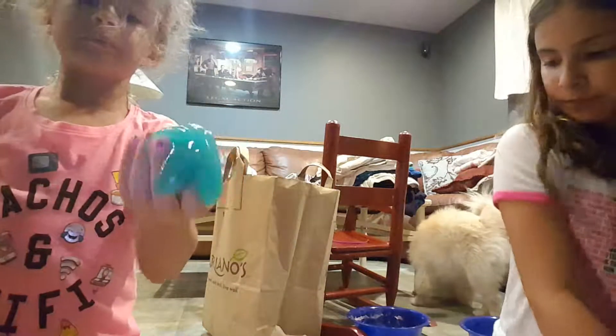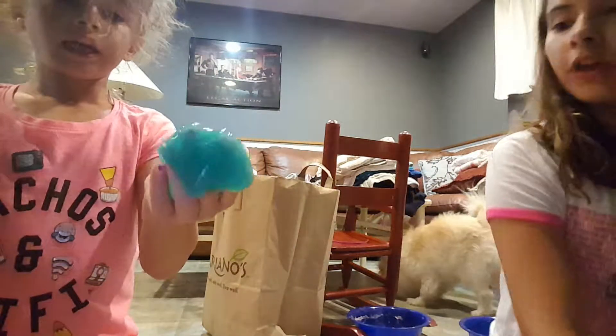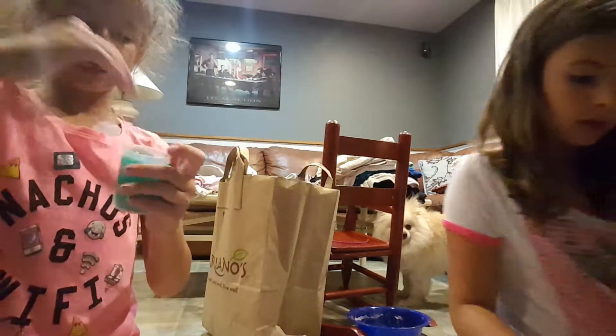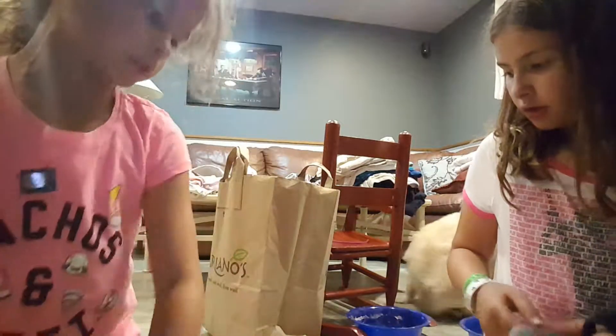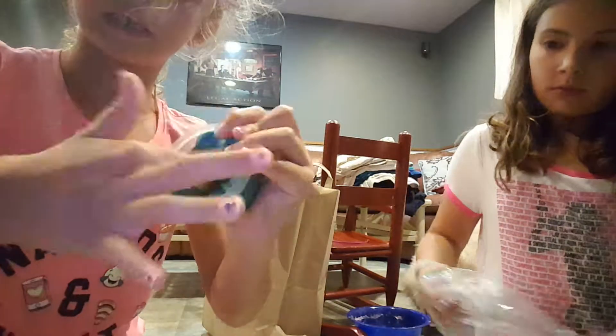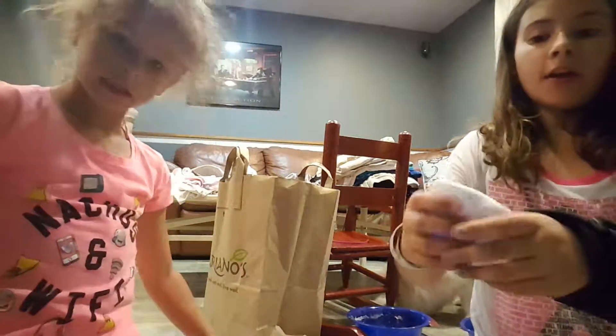This one I didn't make — I got it from a place. It's a blue glow in the dark slime, but it's not actually glow in the dark. They say it's more like a goo. And this one is a kinetic sand slime — it's also a tiny one.